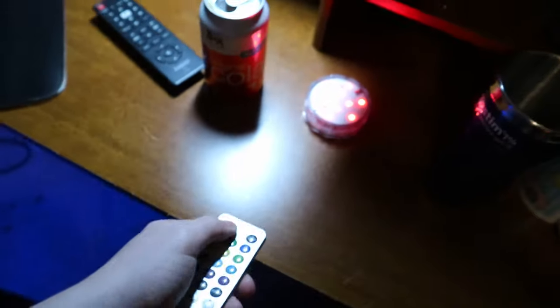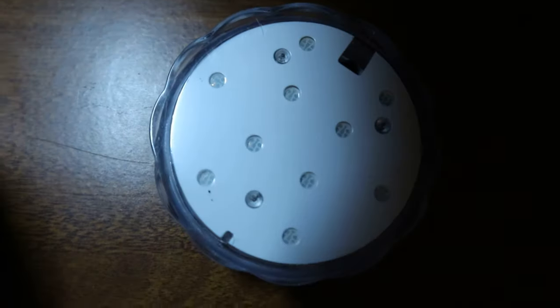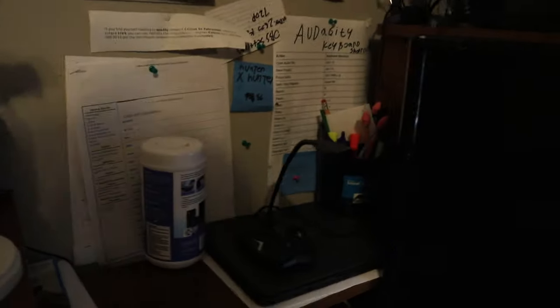That's pretty much my setup. I got one of these waterproof LED lights over here — pretty cool. I do have another LED strip but I don't know where to put it yet. I also got that microphone over here — pretty cool.